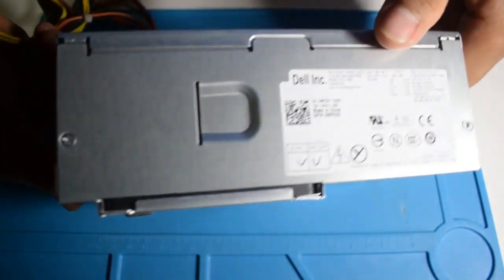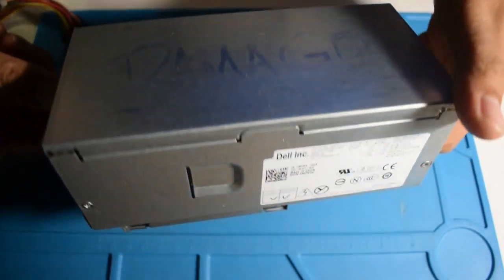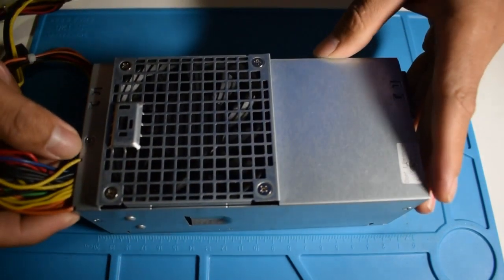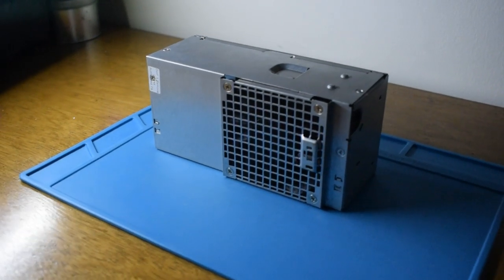I have this non-functional PSU and it has a damaged level. So in order to make it useful, we need to make mods to this piece of useful garbage.